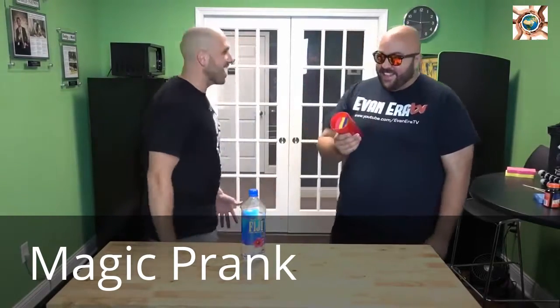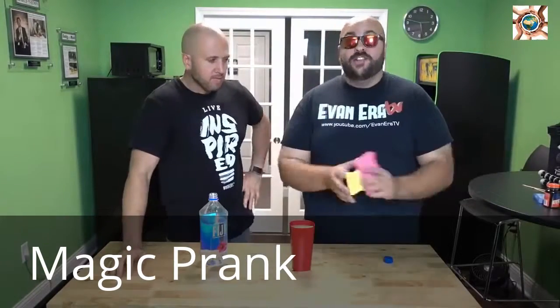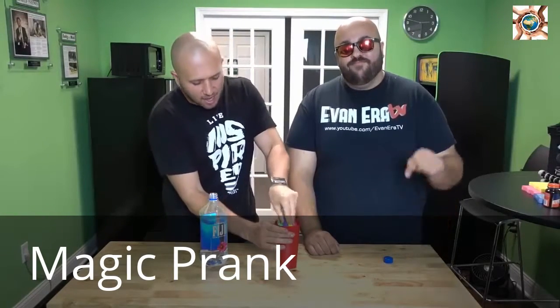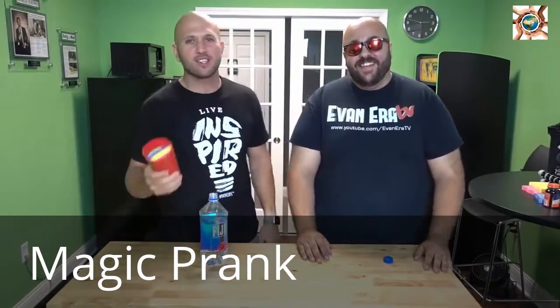All you need to do this prank are some sponges — lots of sponges. You just stick your sponges inside the cup, let your buddy see you pour it, use a distraction with a question so he didn't see you take a sip. The sponges have time to absorb the water, and wham — right in the face and freak them out. Too easy.